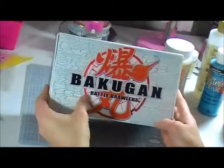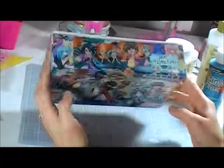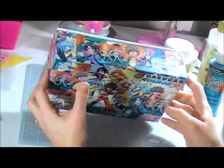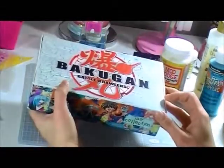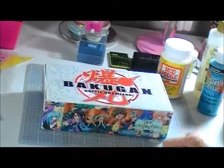So that's my Bakugan Altered Box, and I just love the way it looks. I hope you like it. Bye for now.